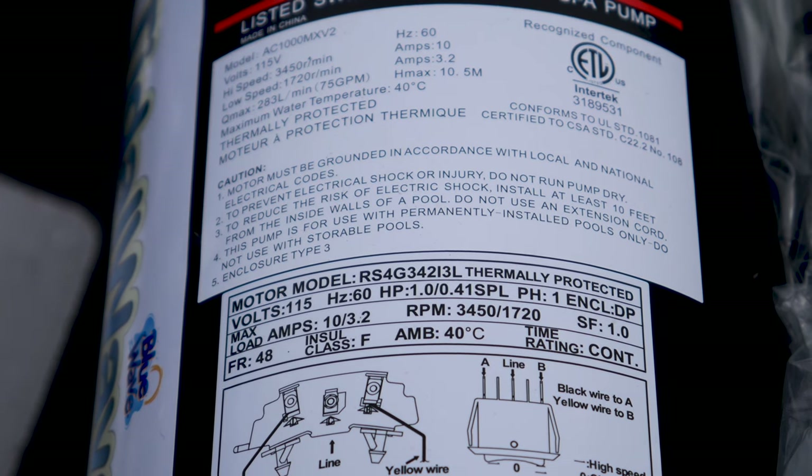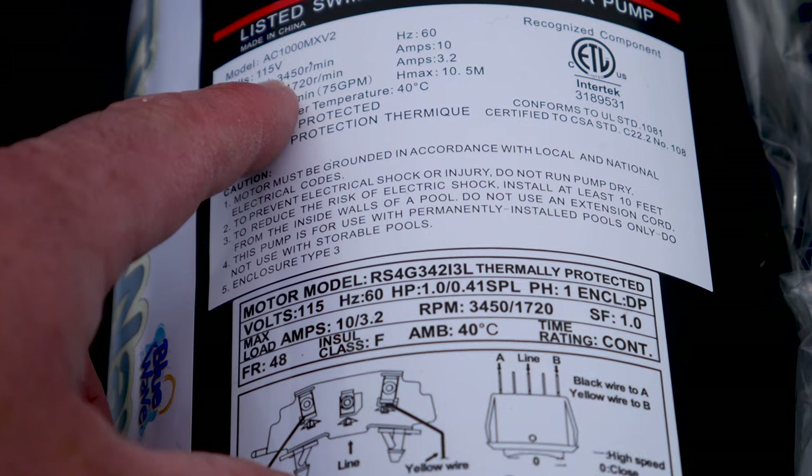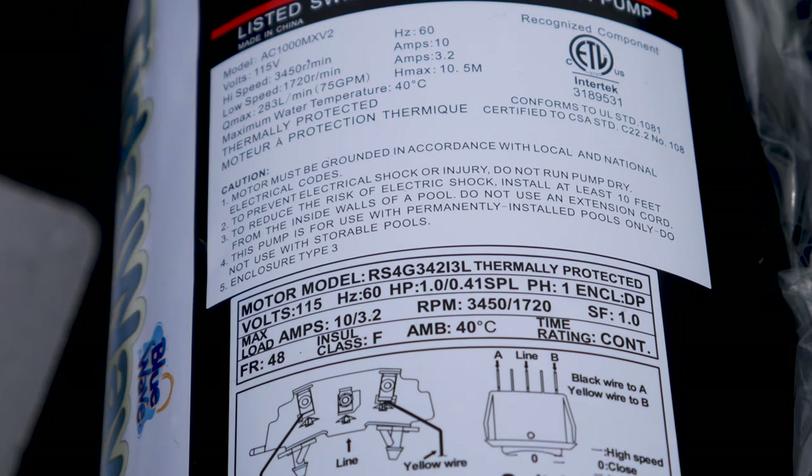Here are the specs for the new pool pump. You can see it draws 10 amps at full 3450 RPMs in the high speed. Then at the low speed of 1720 RPMs, it draws 3.2 amps.